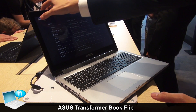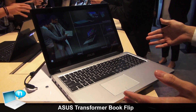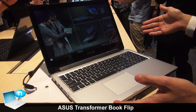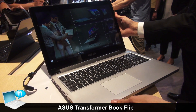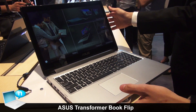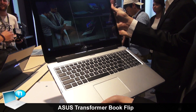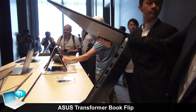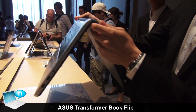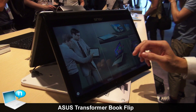Let's talk about the features. This notebook is designed to fulfill more touch notebook user scenarios. When you're just working, use it as a normal notebook. But if you want to present or do some work, you could rotate it about 300 degrees and use it in stand mode.